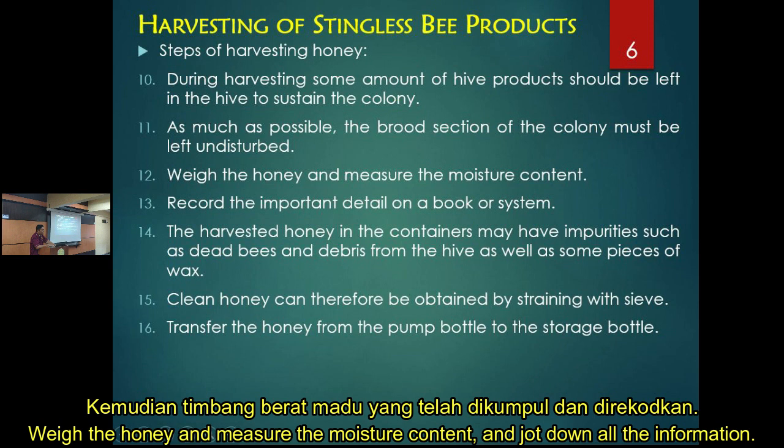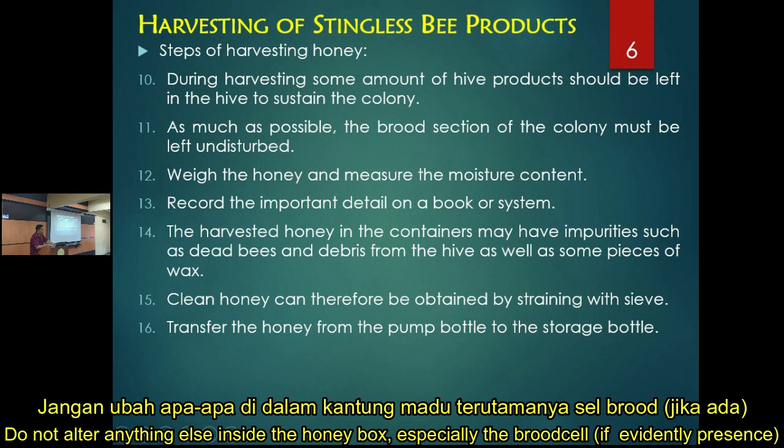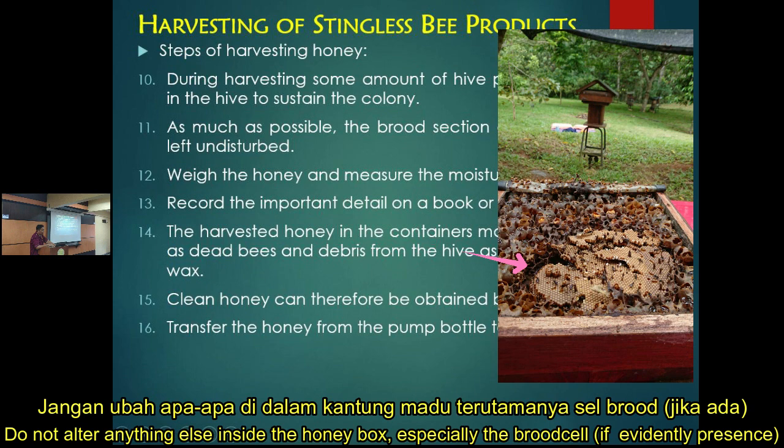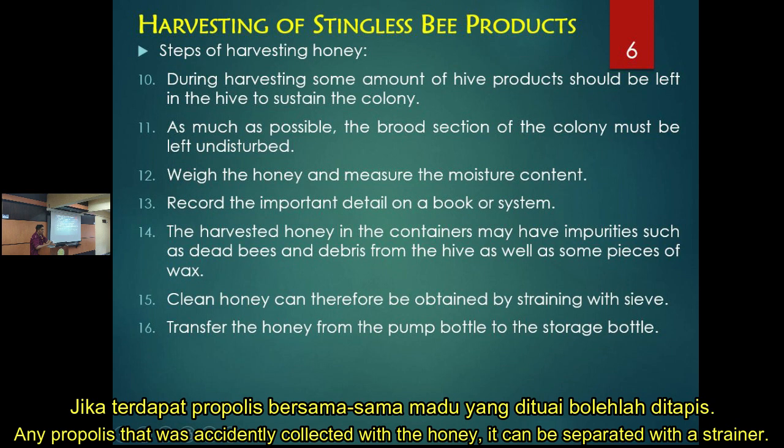Record all the details of your harvest and do not alter anything except opening the honey pots. Sometimes when you harvest you will also pick up some propolis inside the container — that's okay, you can filter it out using a strainer later.